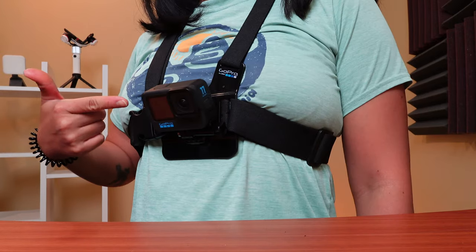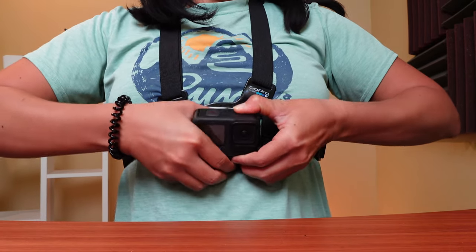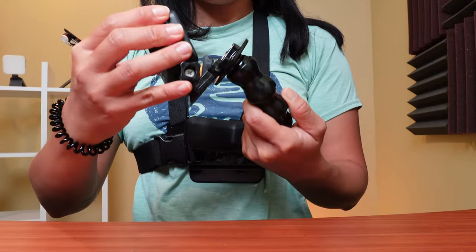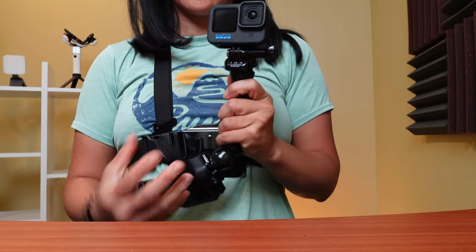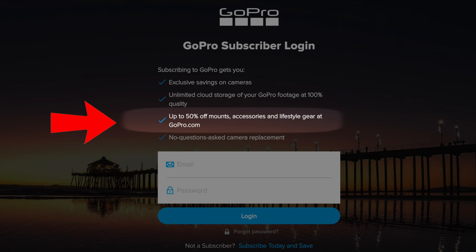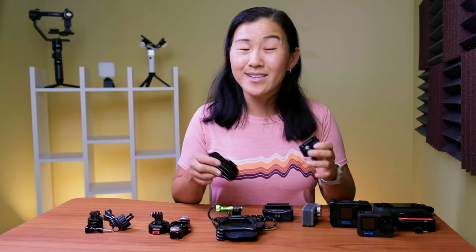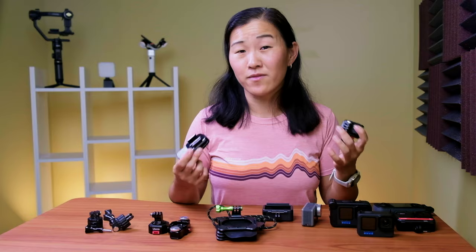However, the GoPro buckle is pretty specific to GoPro products only, meaning you largely have to buy GoPro branded grips, tripods, and mounts in order to use the buckle. This is great if you've already bought into the GoPro system, and even better if you're a GoPro subscriber because you get a discount on accessories. But if you're just getting started, this can be a really pricey system to buy into. And even though the buckle is really strong, it is largely made out of plastic.